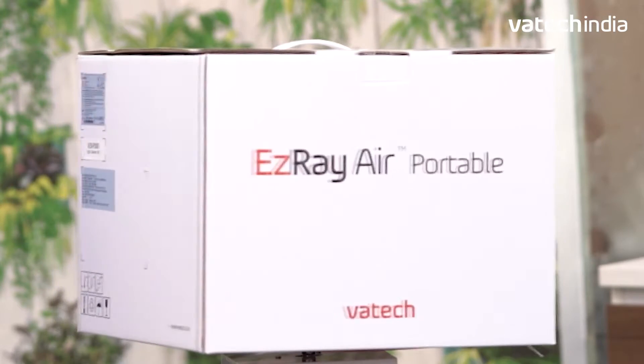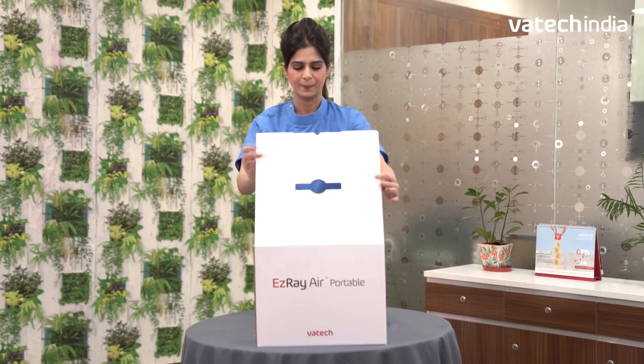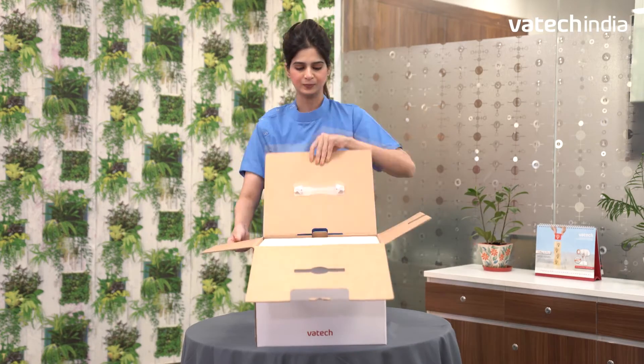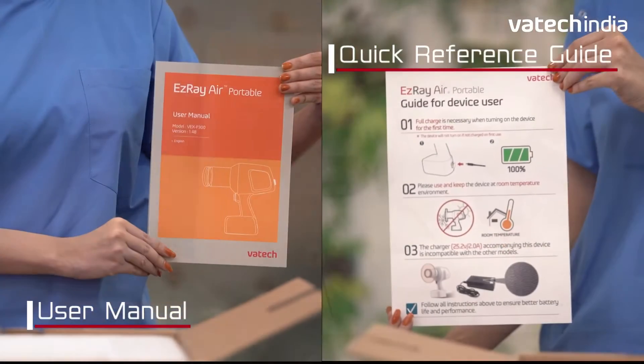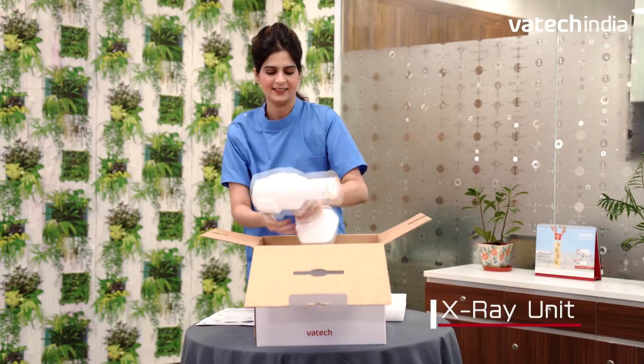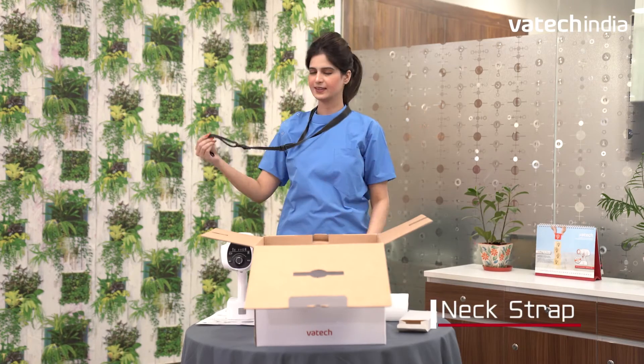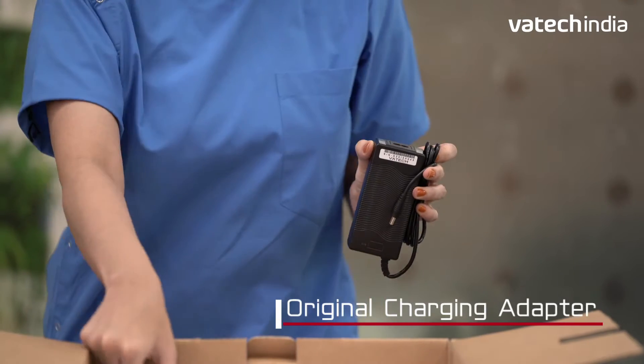EZ-Ray Air Plus from Vatakindaya comes with premium quality packaging. The packaging includes an instructions manual, quick guide, and the unit itself is smart, comfortable, and easy to handle. The accessories include a neck strap and charging adapter.